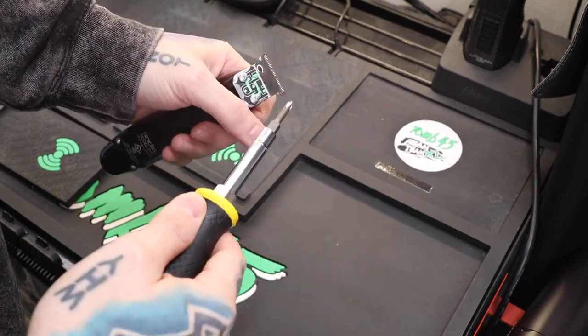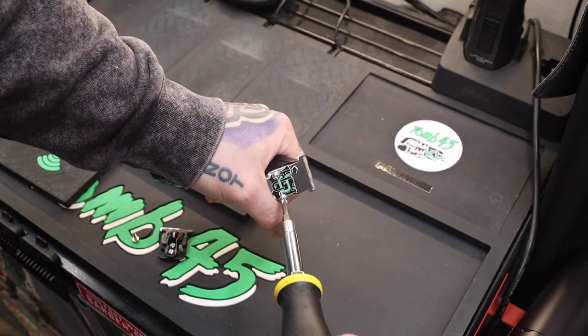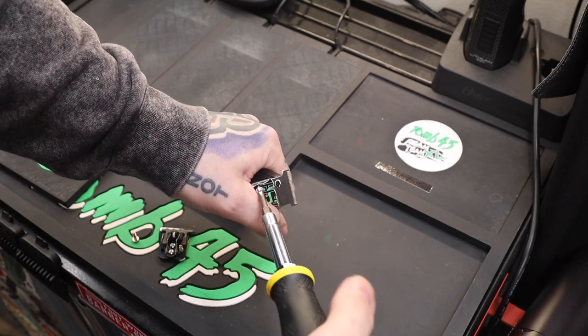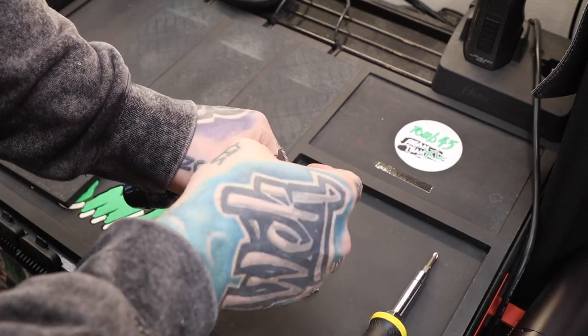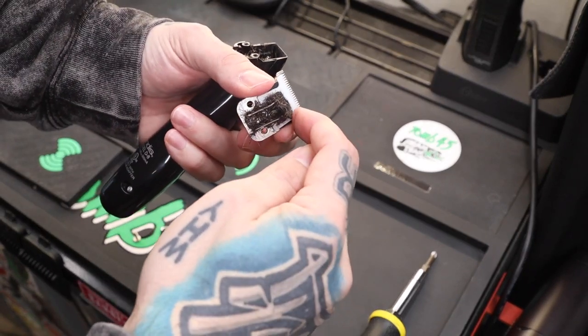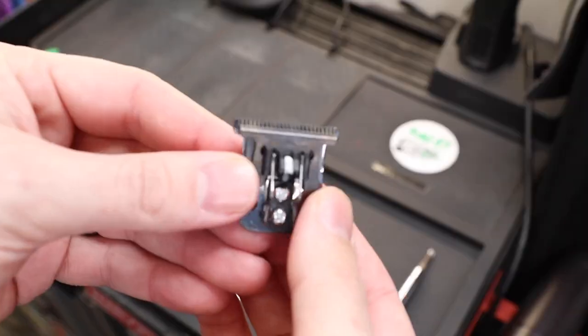We'll start by taking these two screws out. Make sure your screwdriver tip fits the screws — we don't want to strip them. This blade does have a ceramic cutting blade. You can see how much hair is on there, so I'm gonna clean this off and throw it in the drawer; I might want to use it later.